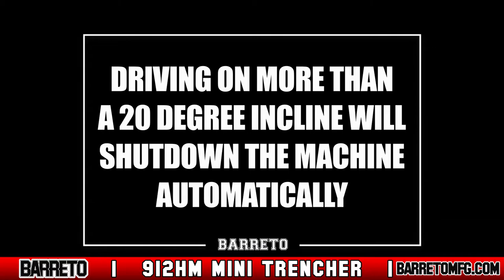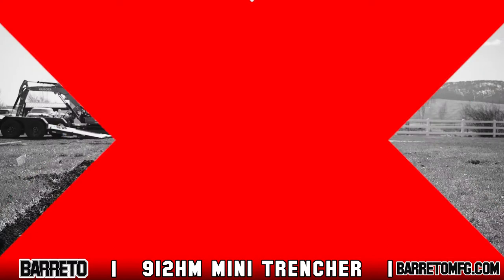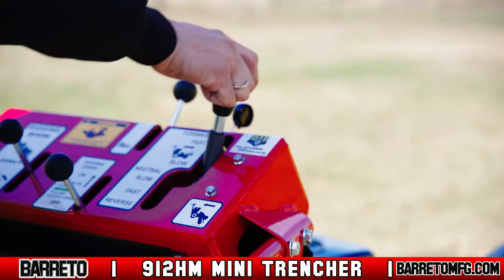You can drive and trench on up to a 20-degree slope. However, if the trencher is driven or parked on a slope greater than 20 degrees, the machine will shut down automatically. Also, never drive too close to the side of a previous trench — the weight of the trencher could collapse the trench wall, flipping the machine.